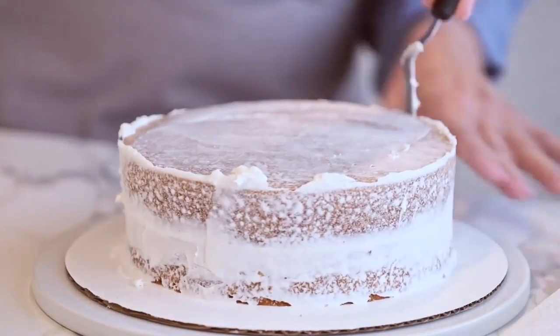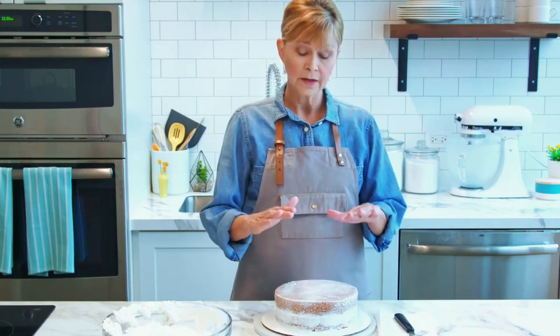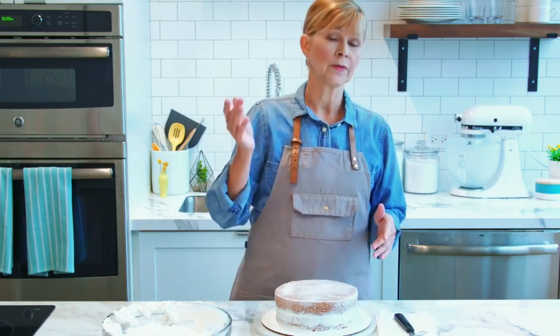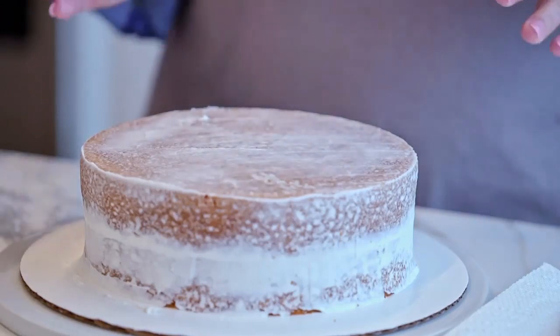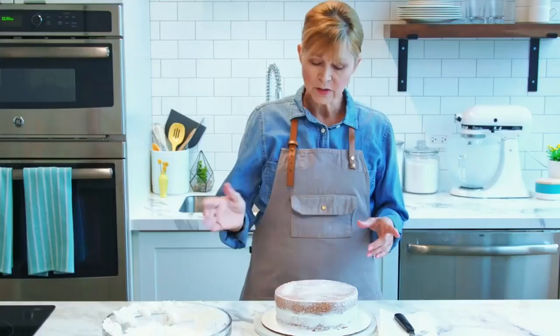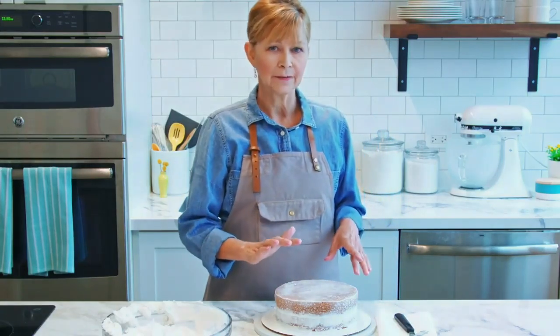I have my crumb coat on very nicely — smooth and thin — and I'm going to put it in the refrigerator for about 30 minutes. This is going to set the icing and it will be nice and stable. I want to make sure before I put the final layer of icing on that it's not going to smear. The way to determine if it's ready is when you touch it, it is dry on the surface and it won't be tacky.